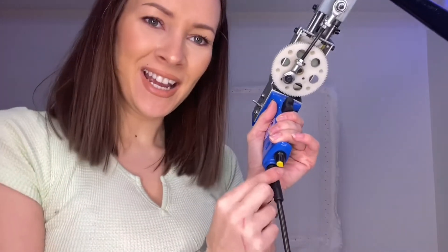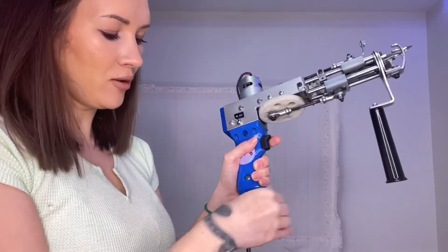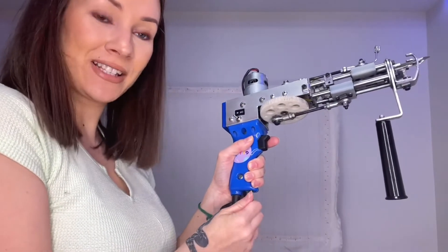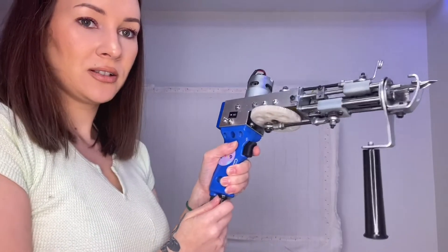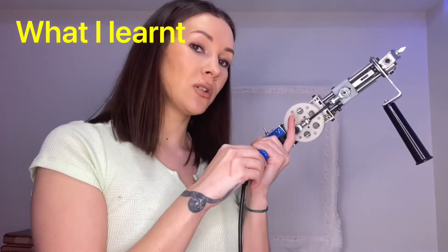I didn't know this existed until I accidentally moved it — this is your speed dial. It doesn't show you which way is faster or slower so you have to guess. Right now pushing it to the left is really fast; all the way to the right is the slowest. It's also very loud, so use earplugs or headphones. Start off with slow speed; once you're more comfortable you can increase it. For organic shapes use slow because you have more control; for straight lines you can go faster.